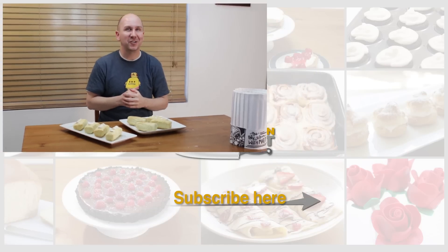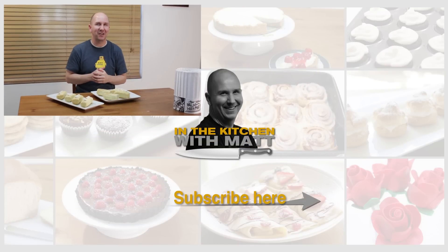The homemade Twinkies are done — turned out fantastic, really easy to do. If I can do it, you can do it. I'm Matt Taylor. This has been another episode of In the Kitchen with Matt. Thank you for joining me. As always, if you have any questions, comments, or requests, put them down below and I'll get back to you as soon as I can. Hit the thumbs up. Don't forget to subscribe to my channel and check out my other videos. Take care — time for me to dive into one of these. I'll grab this little guy right here.